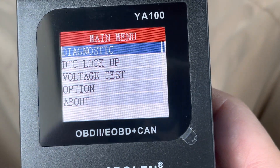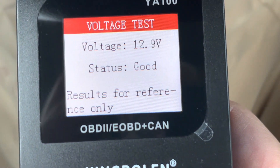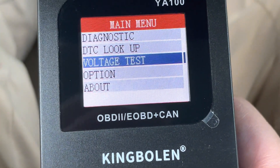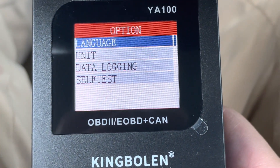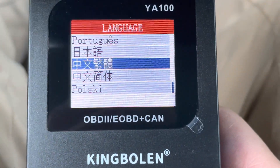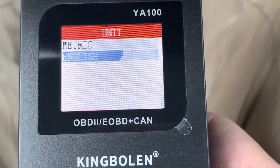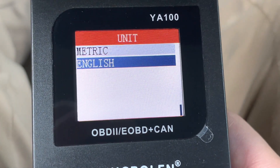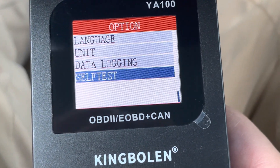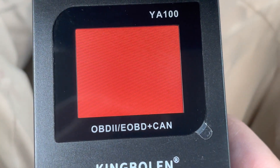So we can go in here. We've got Diagnostic, Trouble Code Lookup, and Voltage Test — 12.9 volts for reference only. Under Options, there are many different languages. We tried switching it to metric and English but nothing changed; it stayed Celsius. You can data log, and there's also a self-test option.